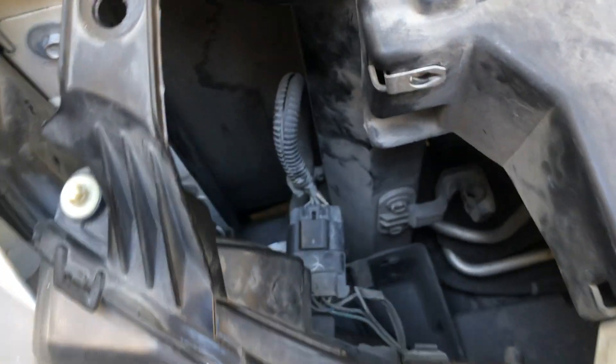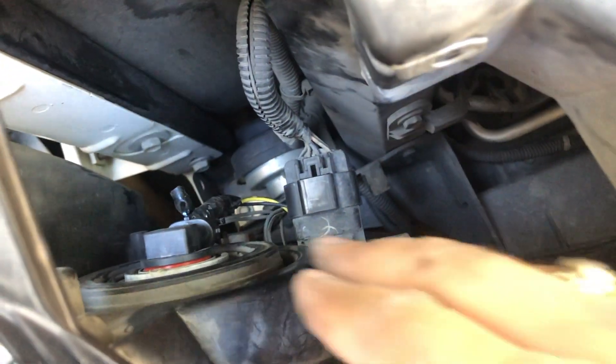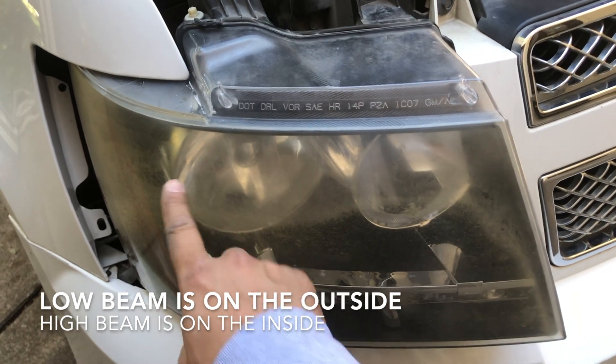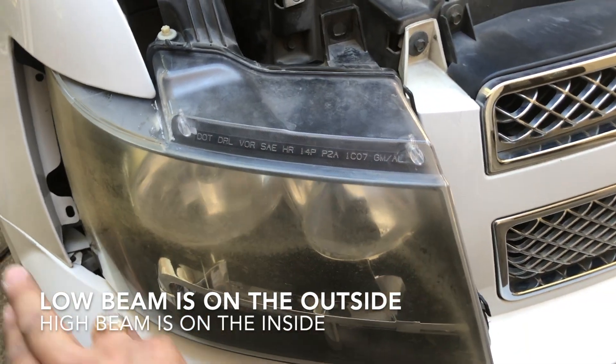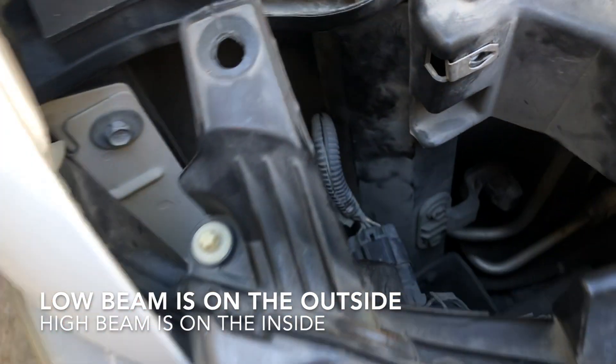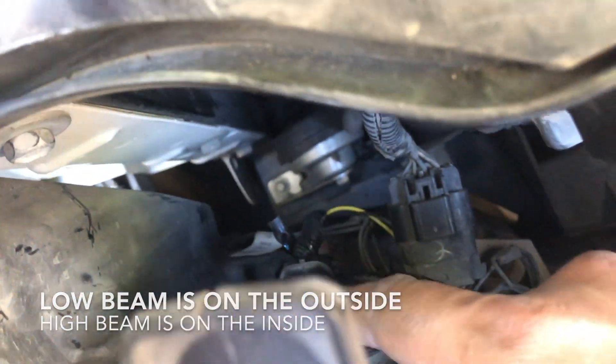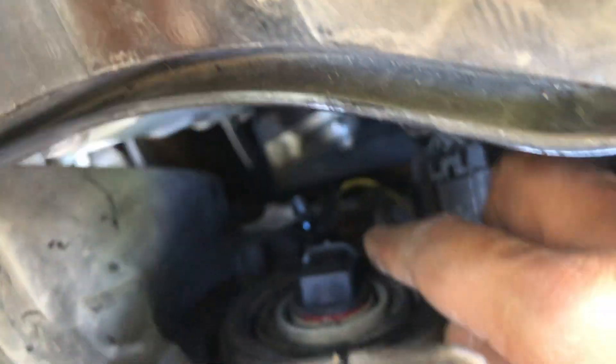When you come in here, I'm doing the low beam, which is the one on the left. This is the low beam right here, and then this is the high beam. I'm doing this one — this is the one that's out. You come in here, see this — this is what we're going to replace. Just turn like this and bring it out, and that's it.